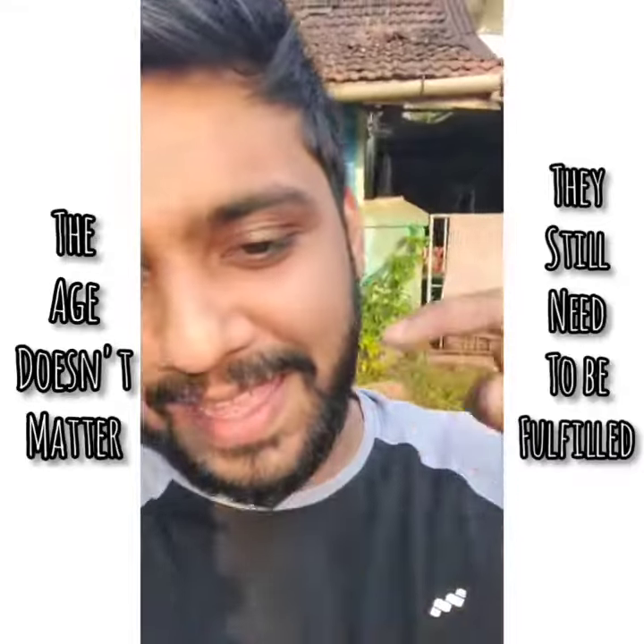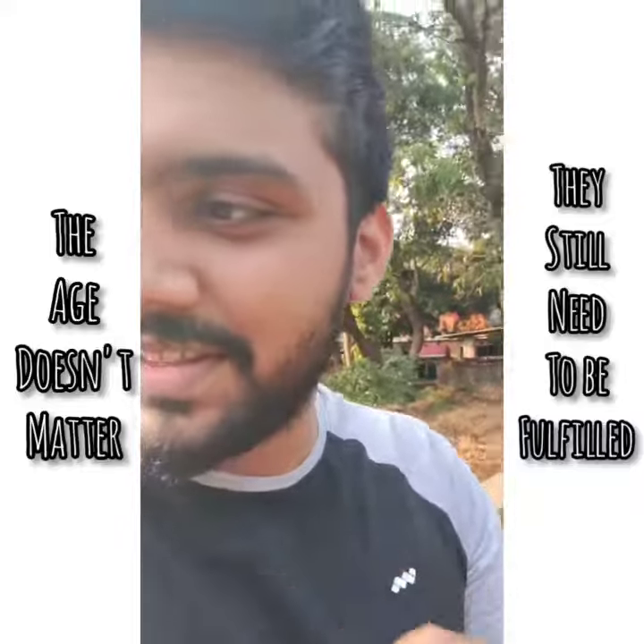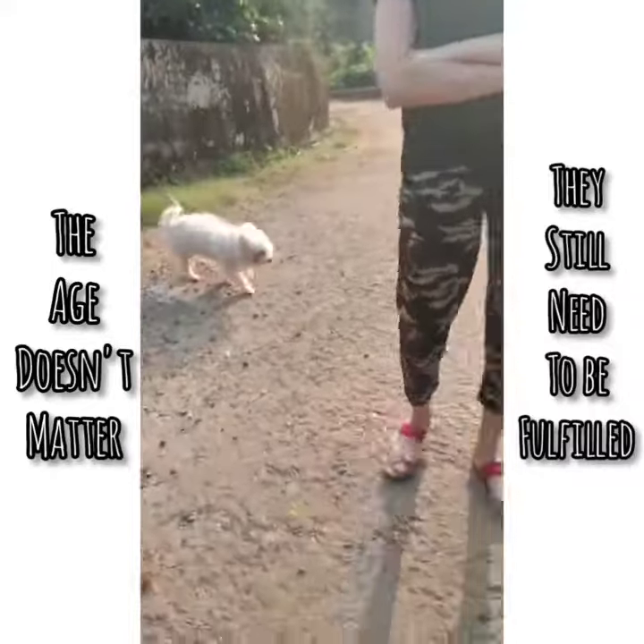I'm back here. You had a video last time with this little cutie, and it's a ritual that once I'm here I have to do something. Hey Papa, come on, come on, come here.